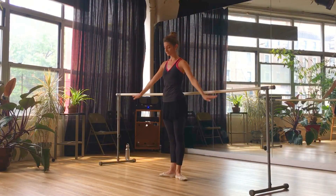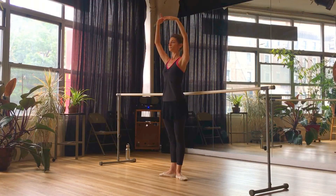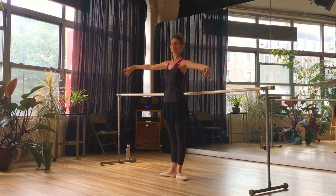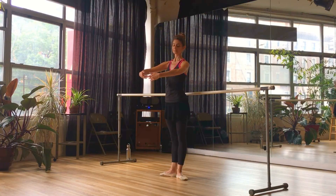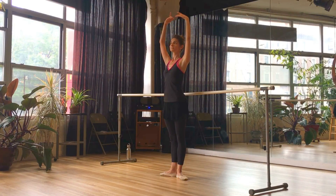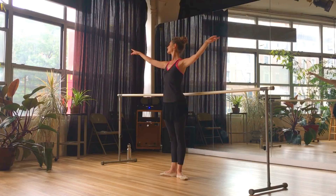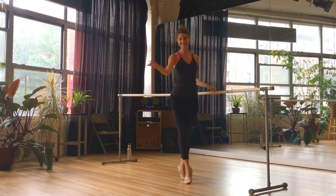Let's release the bar and work on our port de bras, which means the carriage of the upper body and the arms. We're going to open the right arm, open the left arm — try to follow your hand with your head — take a little breath and lower the arms down. First position, and high fifth position. Open the left — this is a high third — open the right, now we're in second. Take a little breath and lower all the way down. Finish. Very nice.